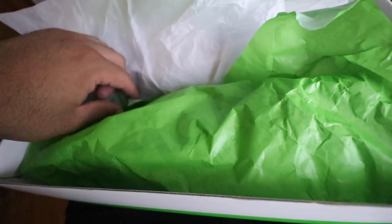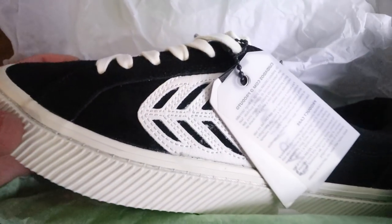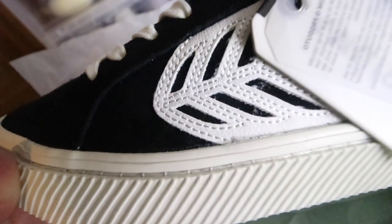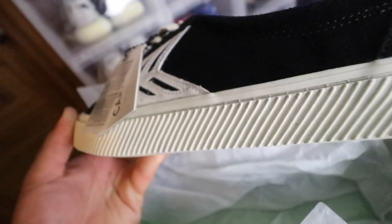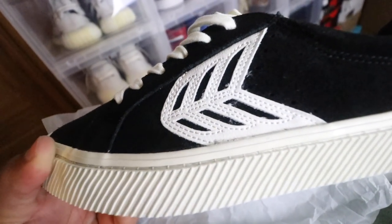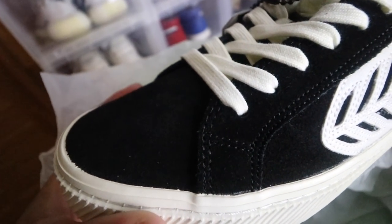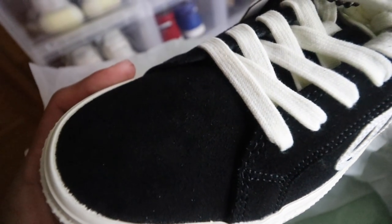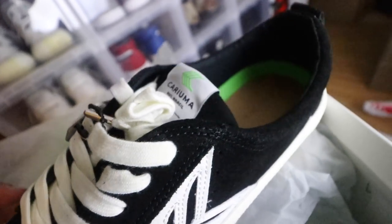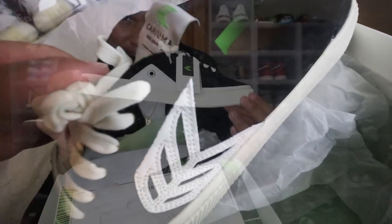Unraveling the paper, you get your first glance at the shoes — man, these are clean. Here we have what they call the Katiba. Just looking at it at first glance: it's an all-black suede upper with an off-white, eggnog-colored sole. This is a clean shoe right here — this is dope. Thank you guys, this is fire.